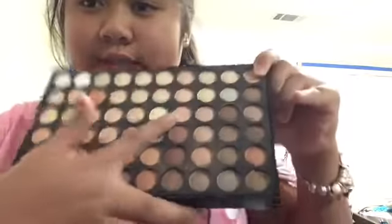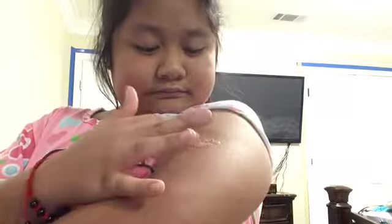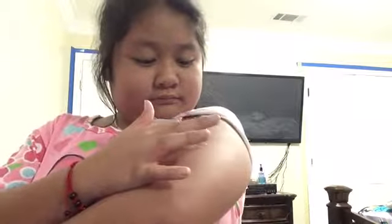Then I'm going to take another light color — I'm going to use this one — and pat it on there carefully. Now that I'm done with that, we are going to move on to the next thing.